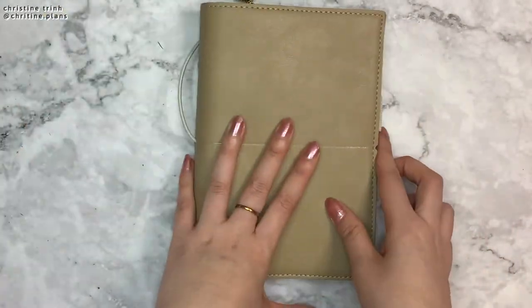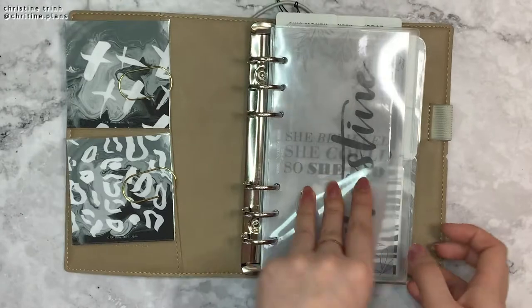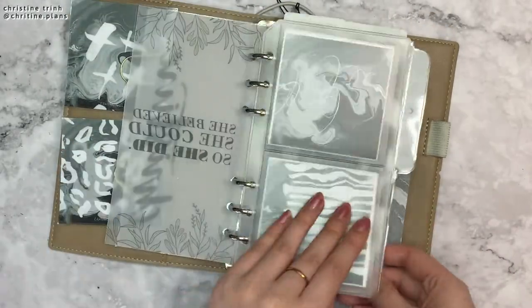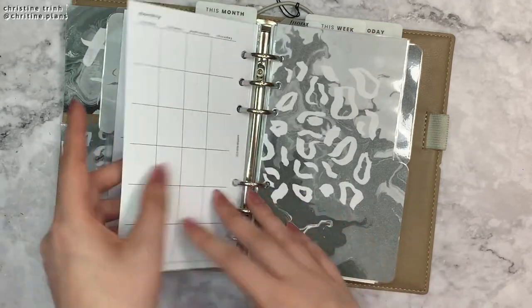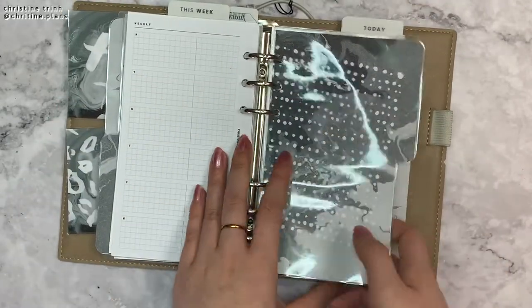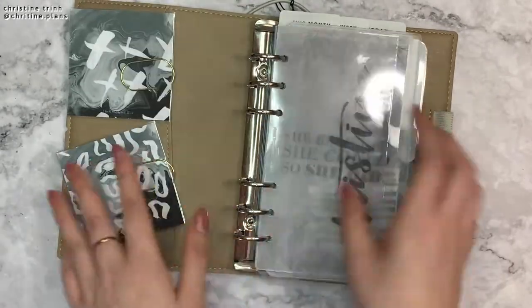We'll just do a quick flip through. Here's the front — I will be skipping lots of inserts. Divider, divider, divider, and then the back. Thanks for watching!